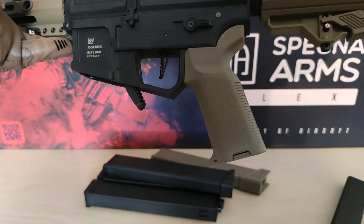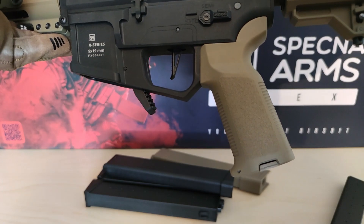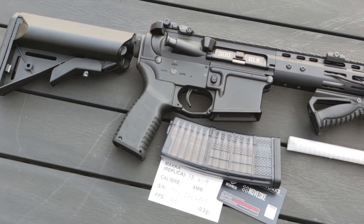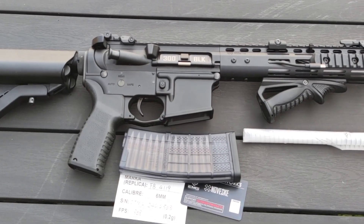The motor did get warm with the 120 spring after trying to shoot one magazine quite quickly, which is not great — but I take that as the spring being too much. Comparing this to my Noveske N4, it's like night and day; the Noveske was outperforming this replica completely in each category. It's like comparing tomatoes to bananas.